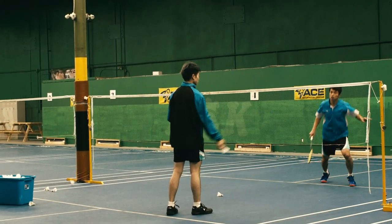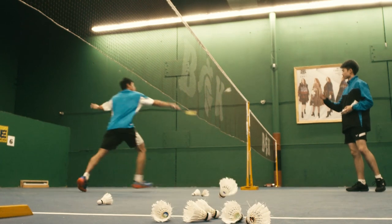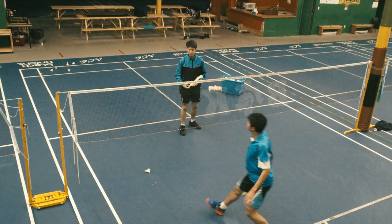Today I'm going to teach you two useful weapons to dominate at the front: the cross-court net shot and deceptive straight push.